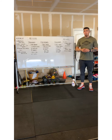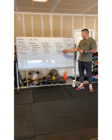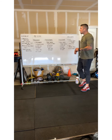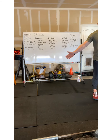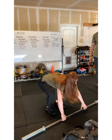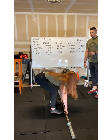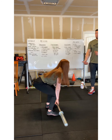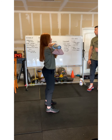For our barbell power clean, the athlete will go ahead and grab their barbell — we're going to use an empty barbell here. The barbell will start off on the ground. The athlete will then proceed to power clean the bar up to her chest.